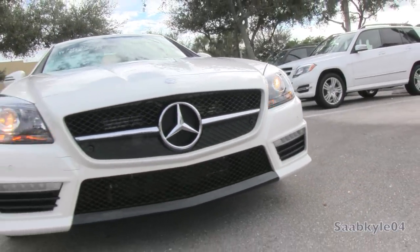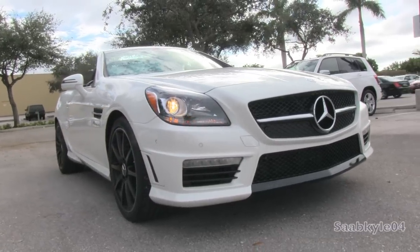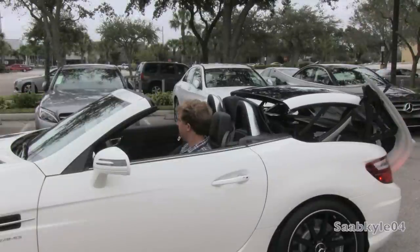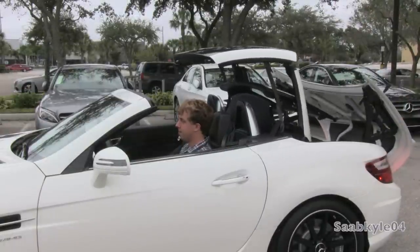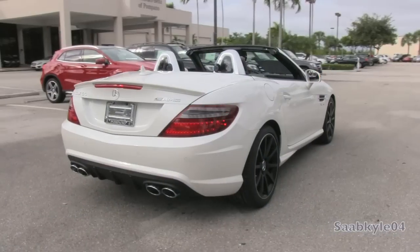While this particular example we have in today's video is a 2014 model, I'm going to be covering the 2015 model as the car essentially carried over unchanged, the biggest difference being the once optional lighting package that included the LED-accented Bi-Xenon headlamps as standard equipment for 2015. So this is going to be a detailed, in-depth review of the SLK55.